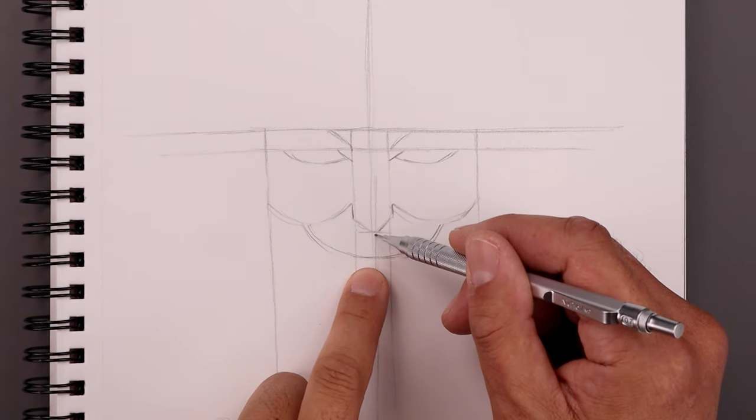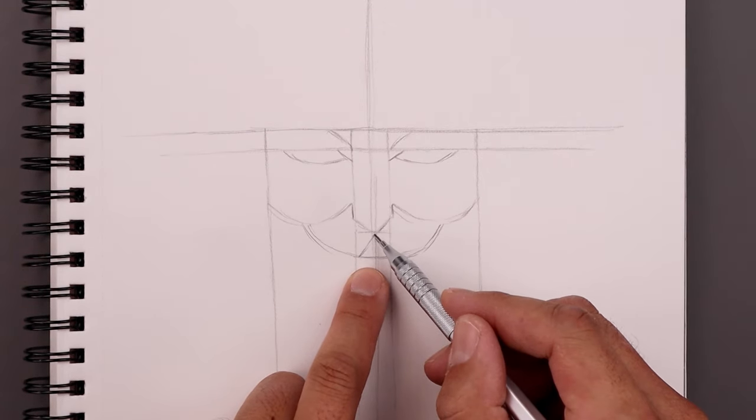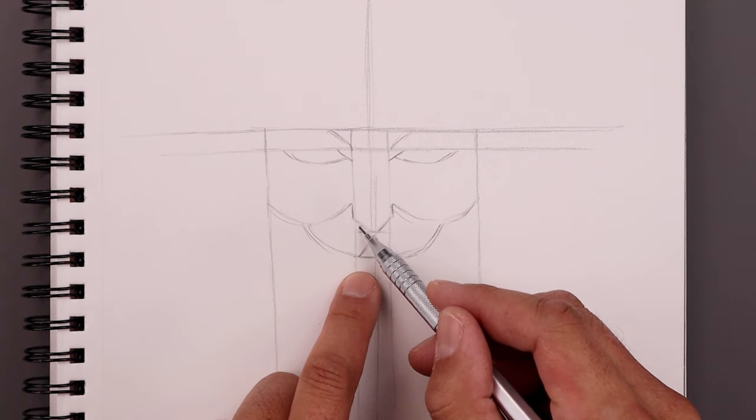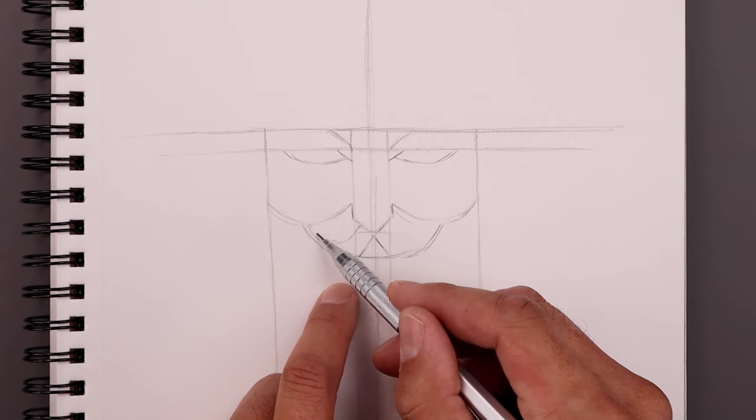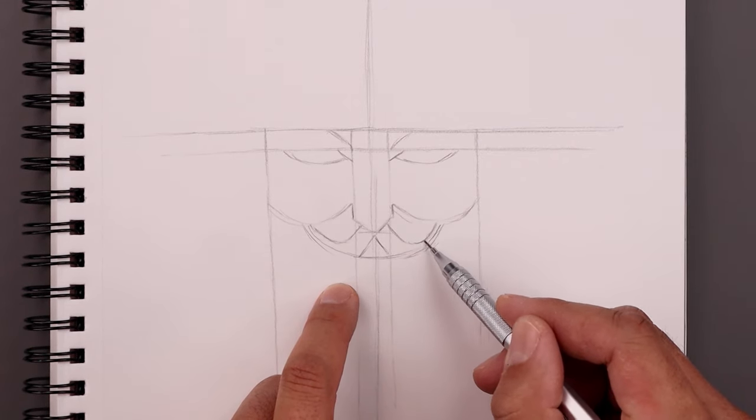Let's go to the tip of the nose and draw two short angled lines coming down and out on the inside of the mustache. Now from the center, step over towards the left and bend the mustache coming down, then bend that up towards the cheek. We'll do the same thing on the right, coming down and then up.